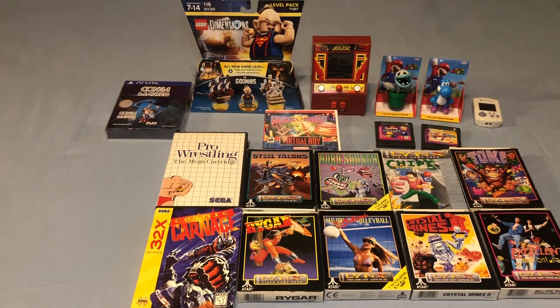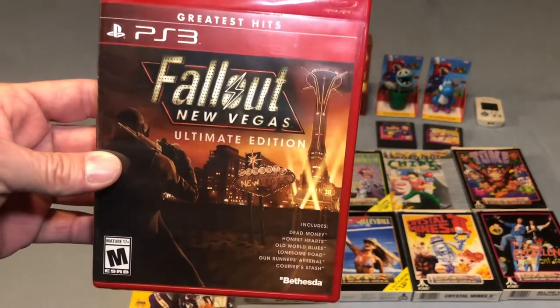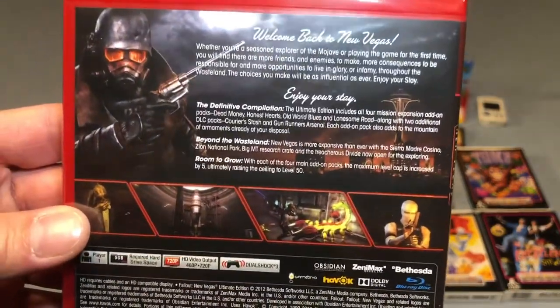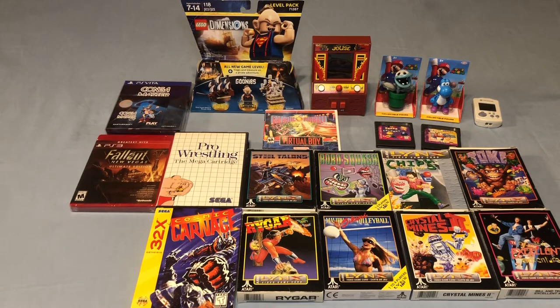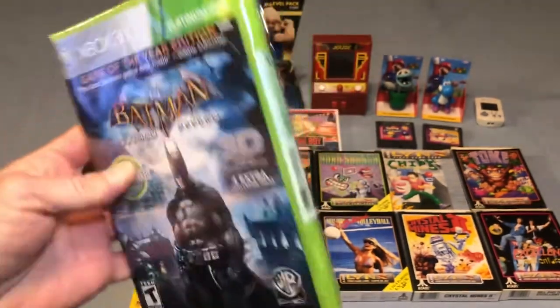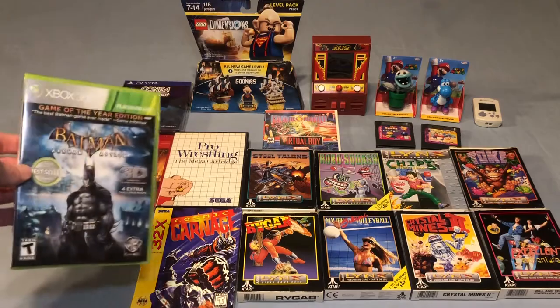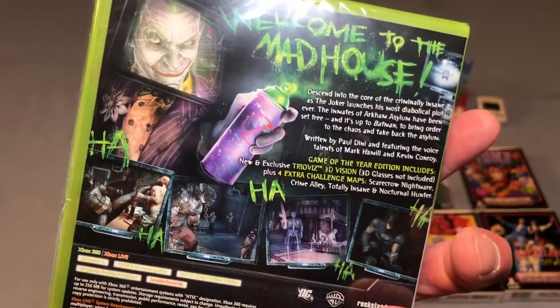I got a sealed PlayStation 3 Fallout New Vegas Ultimate Edition from Walmart for three cents — this comes with all the DLC and it was the last copy so I snatched it up. I also got another game from Walmart for three cents: Batman Arkham Asylum Game of the Year Edition for the Xbox 360, which is 3D compatible. Two brand new games, six cents total — they didn't even add a penny of tax. Could not pass that up at all, and Batman Arkham Asylum is a fantastic game.